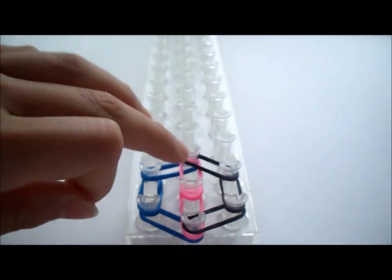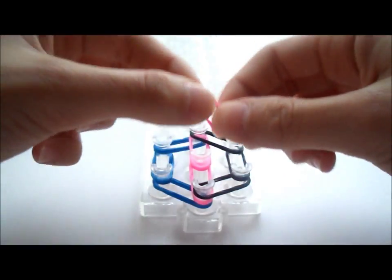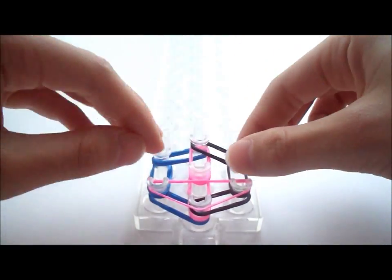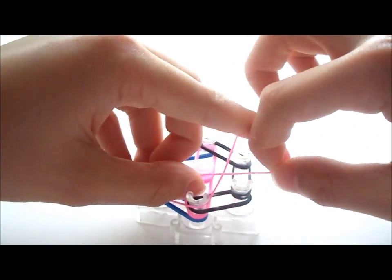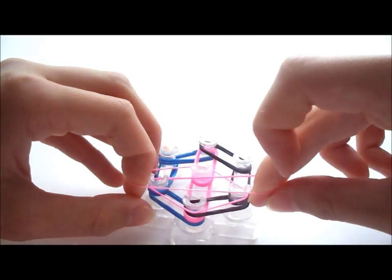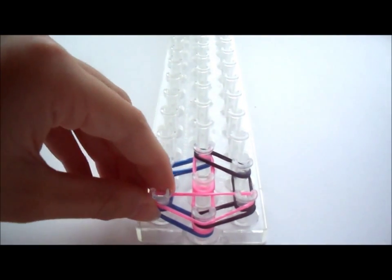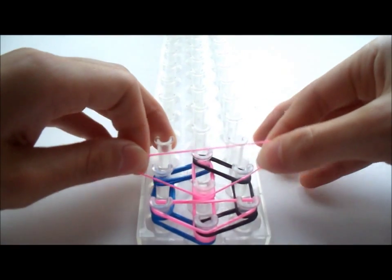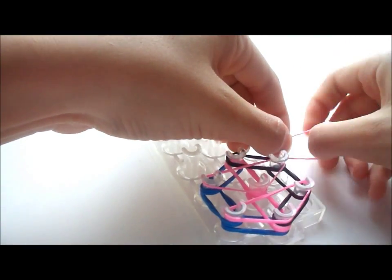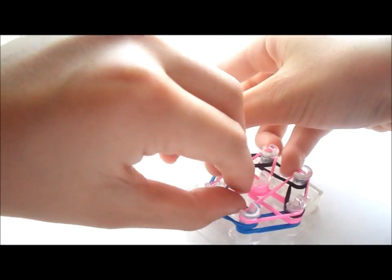Now take two rubber bands of the same color as the middle. Take one and make a triangle around these three pegs here. You should see the triangle. Now stretch it out some more and twist it so you can put it around the triangle once more — you want a double triangle. If your rubber bands are not very stretchy, you can just do it once, but it won't be as tight. Then do that once more above it on the three pegs — twist, and then once more around. You should have this.